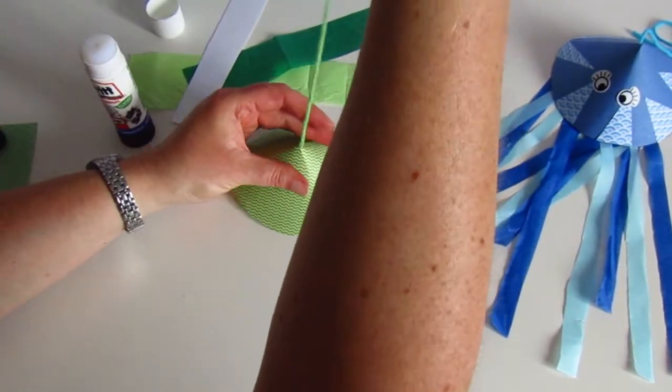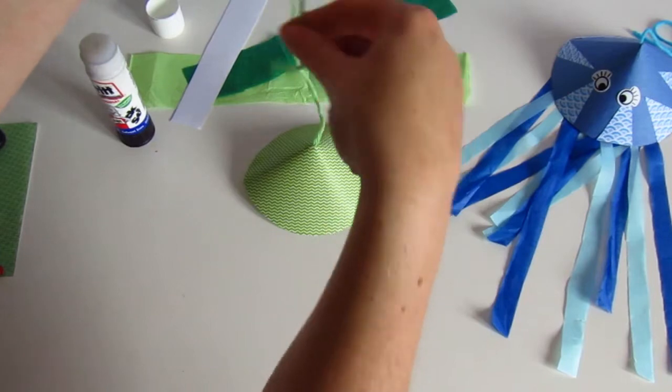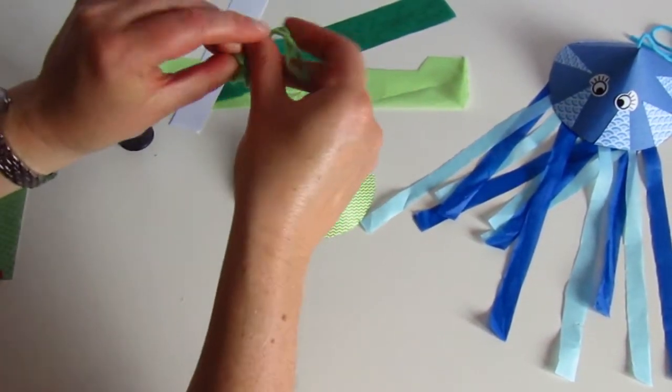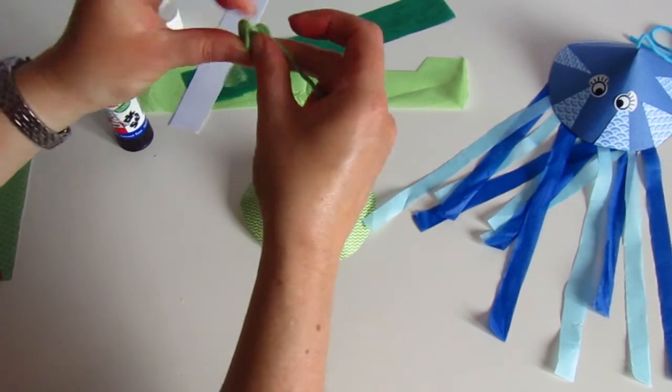This is going to be a lovely zingy green jellyfish. In order to hang it up, you might want to tie a little loop at the top. I'm just going to do that quickly. Here we go.